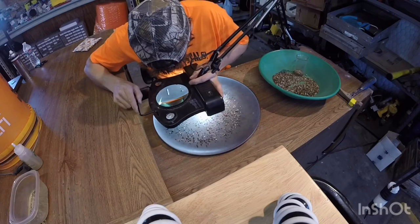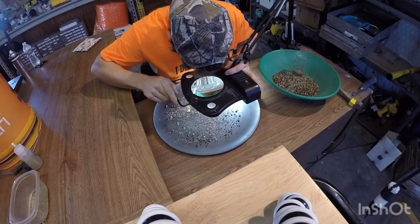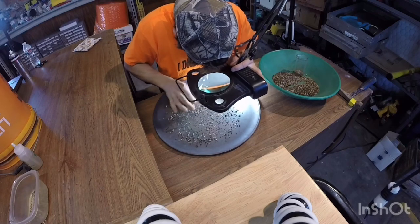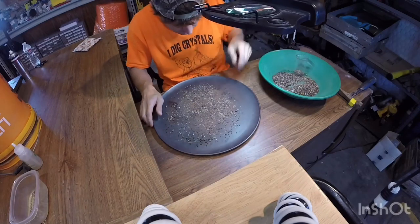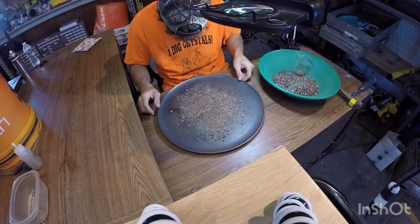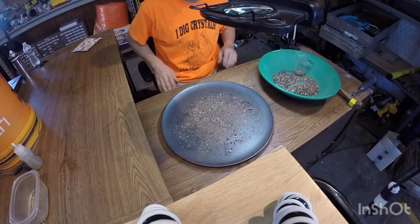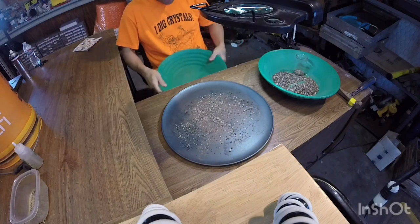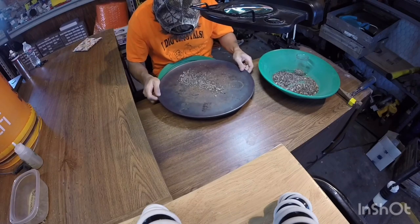We know we have the diamond in here — it's just a matter of time. There's a garnet. I'm not seeing it here, so I'll take another gold pan and shake all this material into it, inspecting it as it goes.